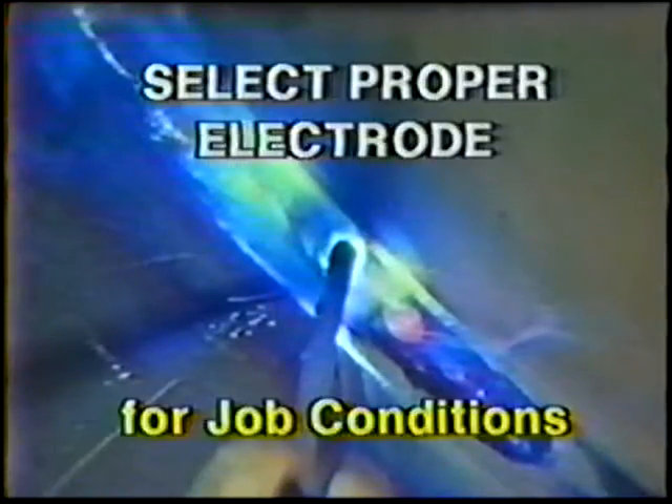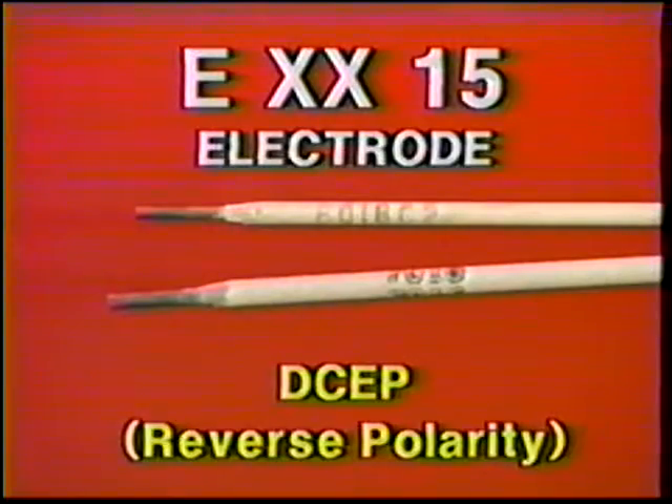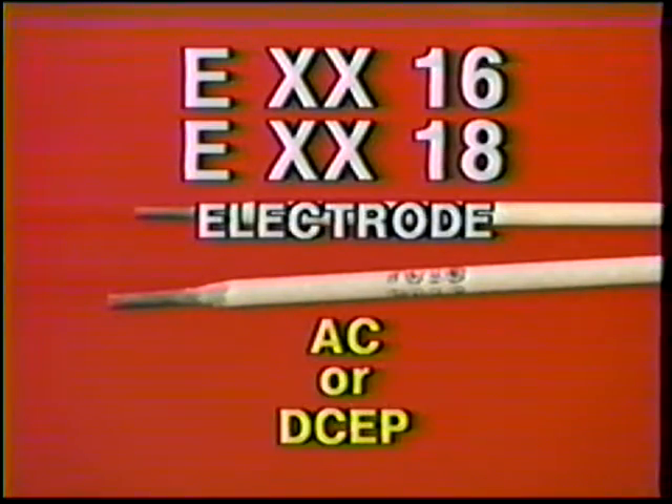When using low hydrogen electrodes, it is important to select the proper electrodes for the job condition. The EXX-15 series electrode is used with direct current electrode positive. The EXX-16 and 18 series electrodes are more popular and may be used with either alternating current or direct current electrode positive.